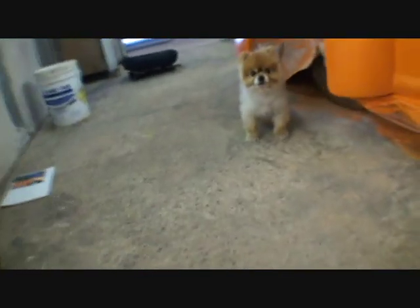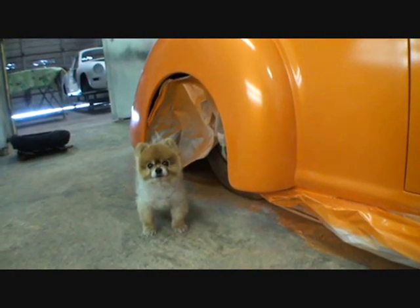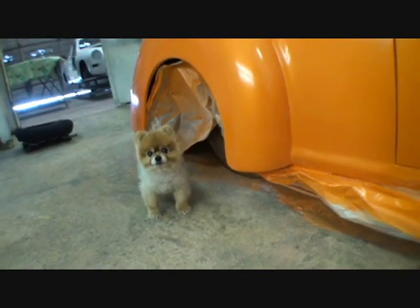Bruno, what do you got under there? Did you find yourself a little cubby hole underneath the wheel well? Well, get back up under there — we're not done yet. Looks like Bruno found himself a little doghouse underneath the car, so that's fine with me. There's our flames — we got the side done. We've got to do the hood now, then it's time to tape them off and get them done. This is Pete — Pounce Pattern 101, that's how you do it.